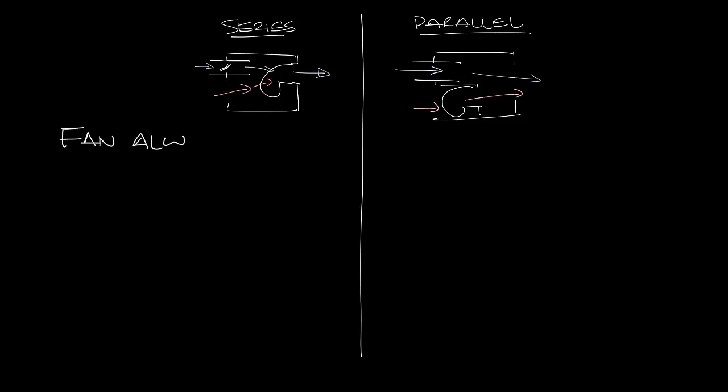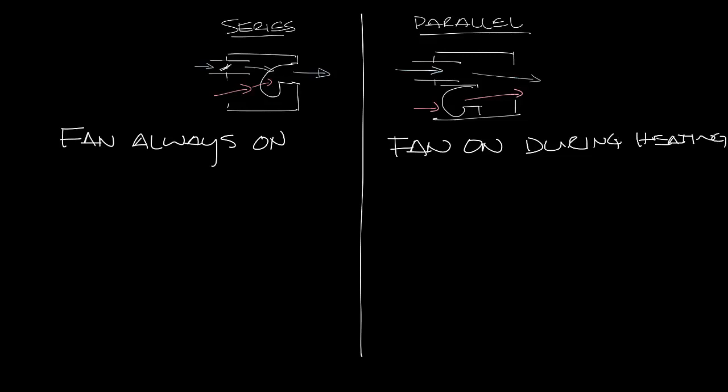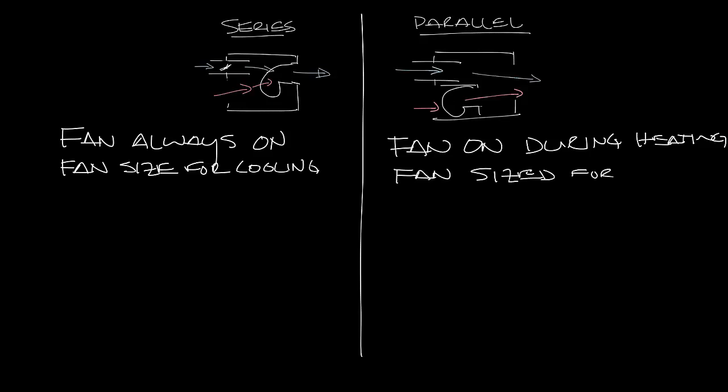In a series fan box the fan is always on because all the air has to go through the fan. In a parallel fan box the fan is only on during heating. In the series fan box the fan has to be sized for the cooling load because all the air goes through it, whereas in a parallel box the fan is sized for just the heating load because only the induced air is pulled through it.